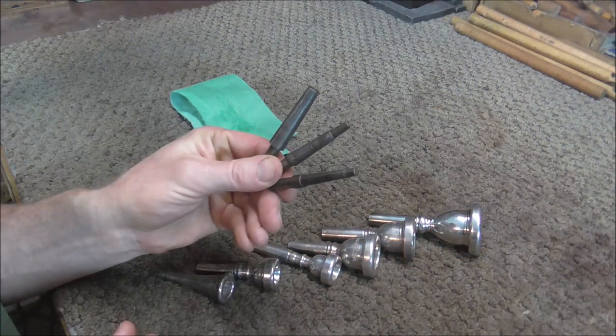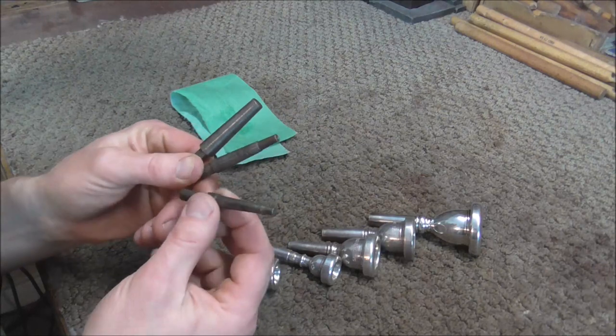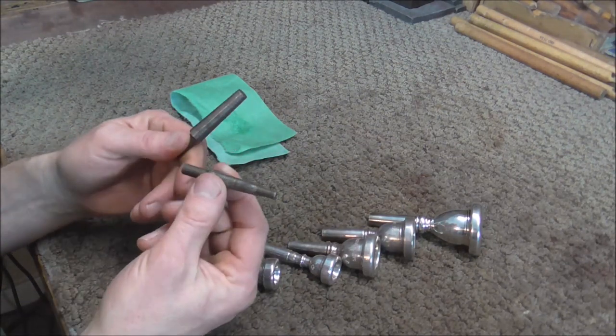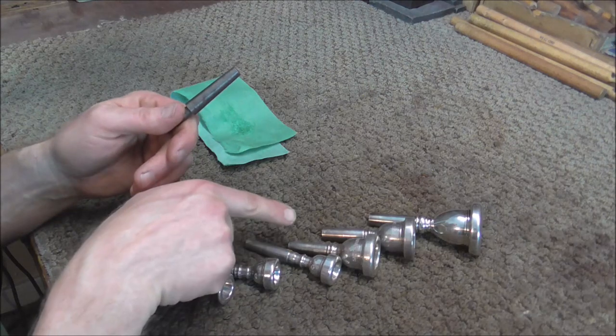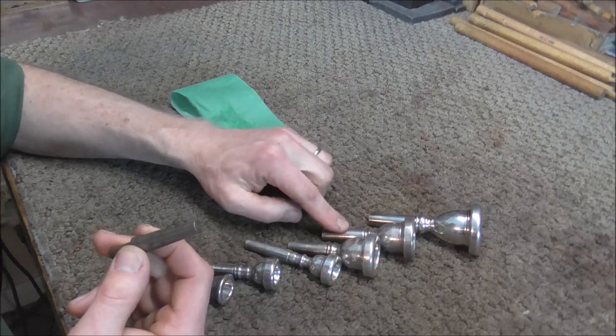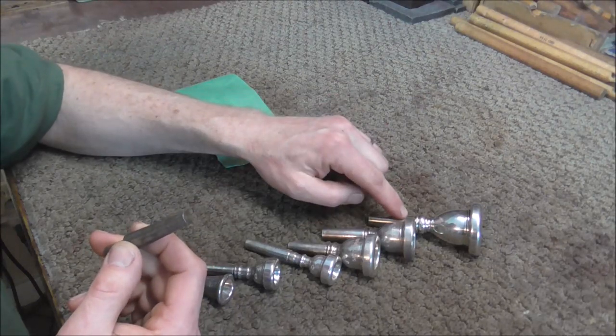There's a set of three different sizes of mouthpiece polishing arbors. The small one is for French horn and cornet mouthpieces, the medium one is for trumpet and small shank trombone mouthpieces, and the large one is for large shank trombone and tuba mouthpieces.